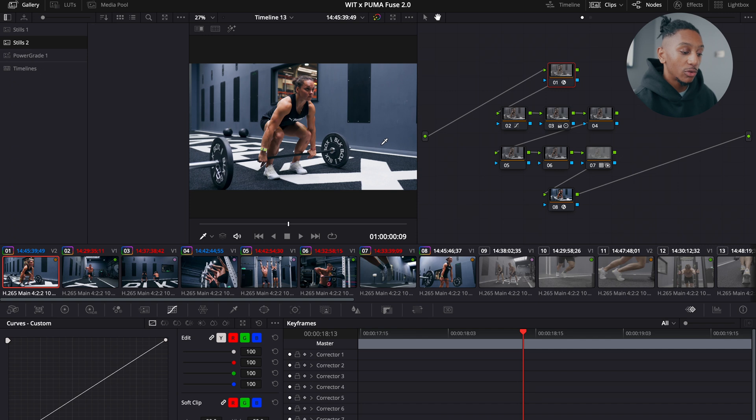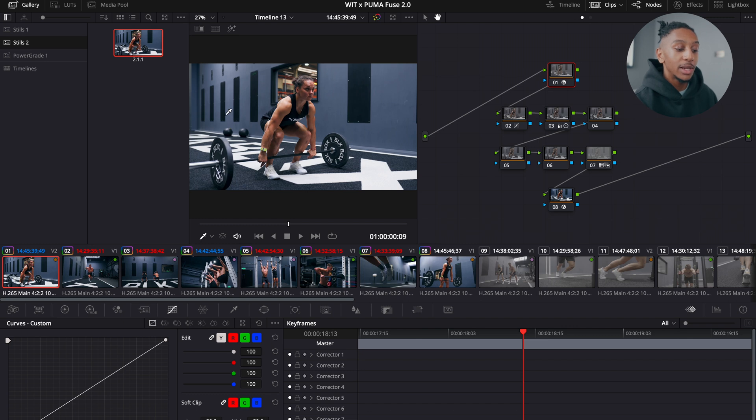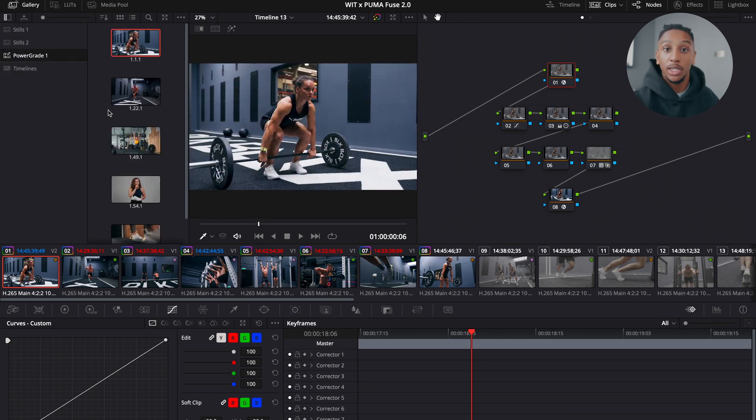Once you're finished and happy with your grade, all you need to do is right click on the image and go to Grab Still. That will capture all the information inside the grade — it takes a still image of that video and saves all the grade information in it. Whenever you open this project, it will be there in the stills. But if you want this across all of your projects, drag this still into your Power Grade option and now it's always there. I use this quite often for my YouTube videos since I film a similar talking head setup. I grab a still from one setup, put it in the Power Grade, and use it across all my different YouTube videos.